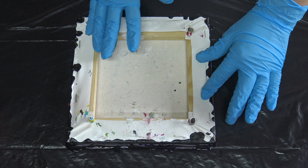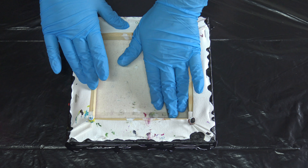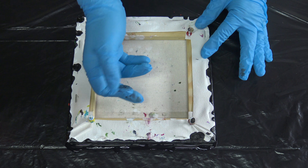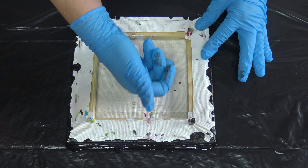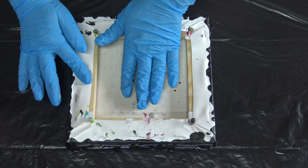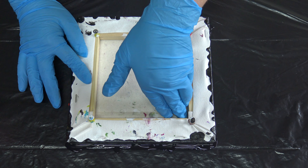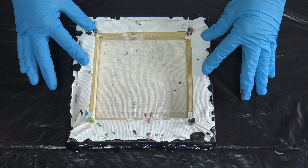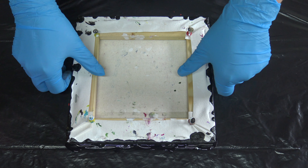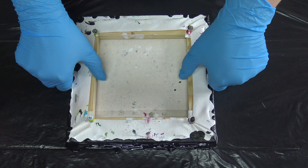I'm still practicing this technique because I think it has a lot of potential. This spiral thing — I did a lot of flower dips, but I just came up with this idea of spiral flower dips. I think the blue one came out beautiful. We will see how this will work, if it will work at all.